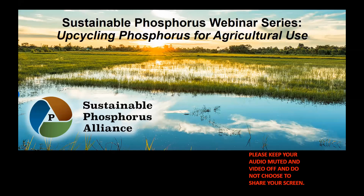Okay everyone, I think we're going to go ahead and get started. Again, thanks for joining us for the Sustainable Phosphorus webinar series. Today's episode is called Upcycling Phosphorus for Agricultural Use. I'm Matt Schultz with the Sustainable Phosphorus Alliance.